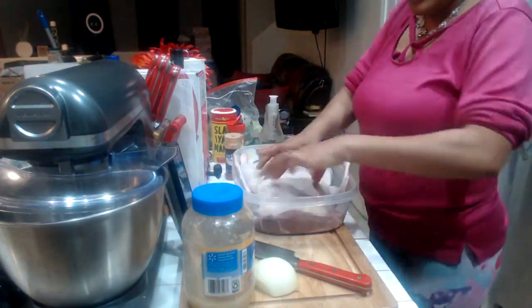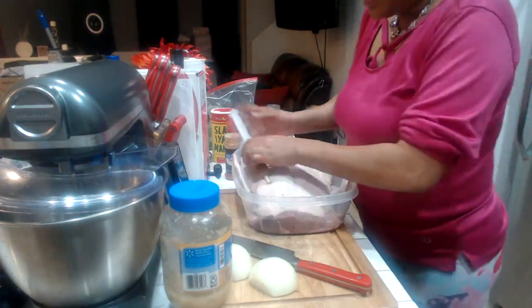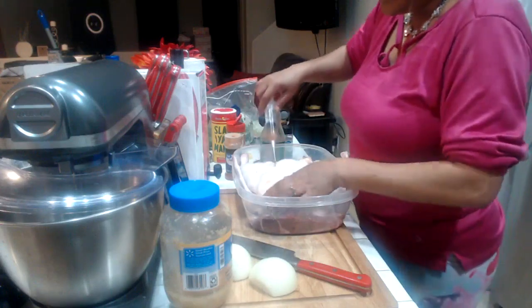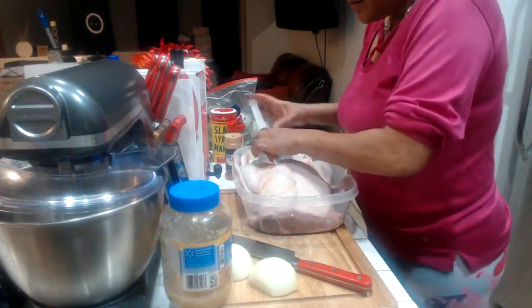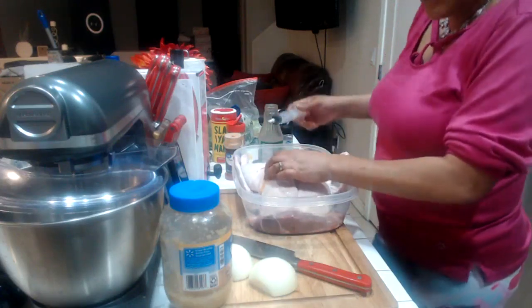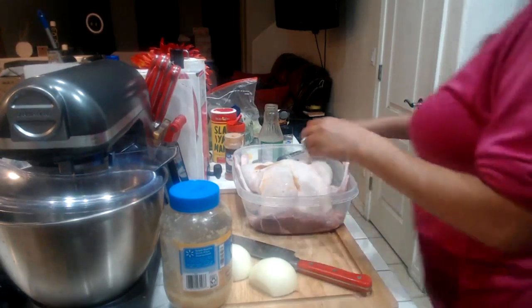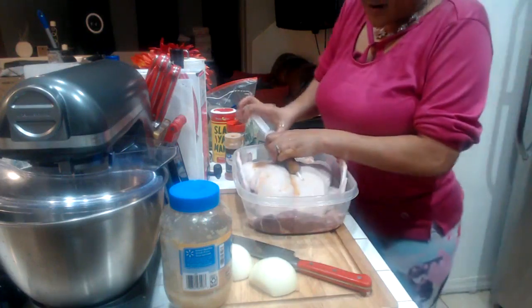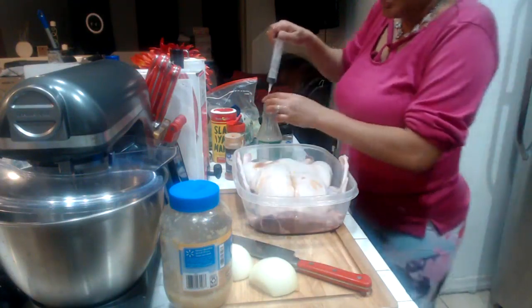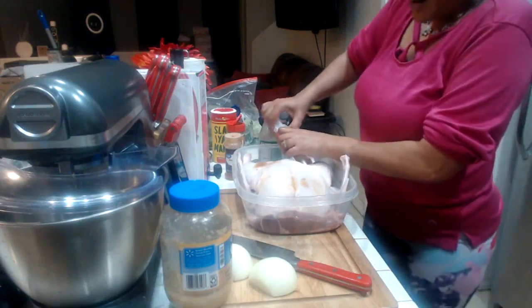Last but not least, the breasts. You want to inject those up real good because breast on any animal is always lean and dry, so you want to make sure you get a lot into them breasts. Let me check — yep, we're still running. We're still live. Now we're going to do the other breast — start at the top.